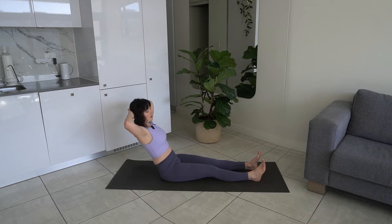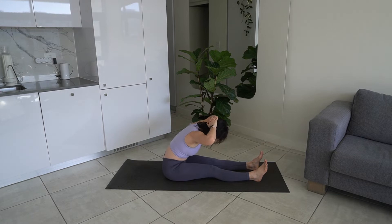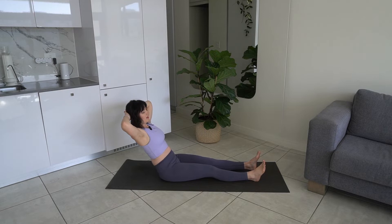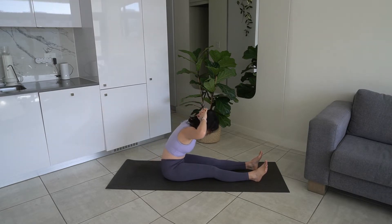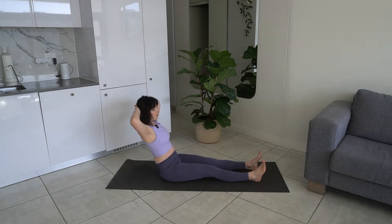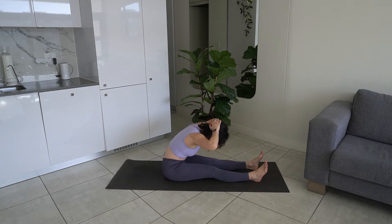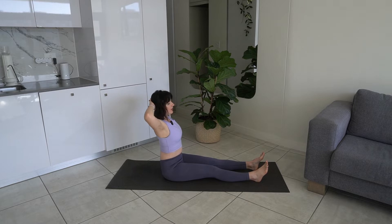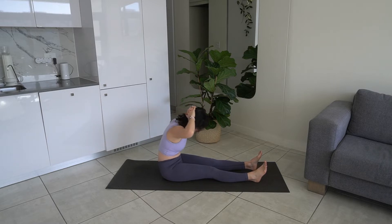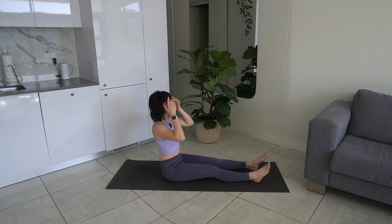Let's do another three. Starting to work up the abs here. Hinge back, fold forward like you're rolling over a ball. Let's do another two. Stacking the spine, lengthening. Hinge back, folding forward, and then we're going to stack the spine again.